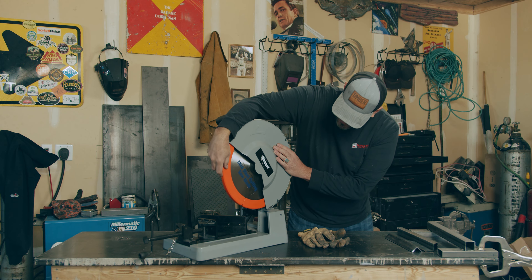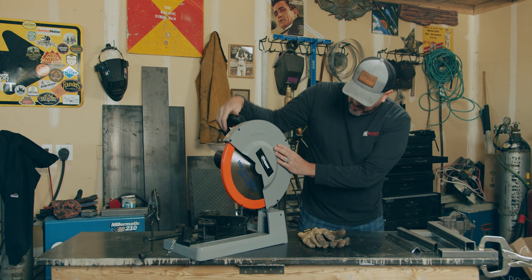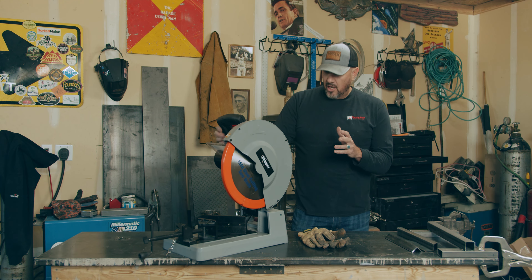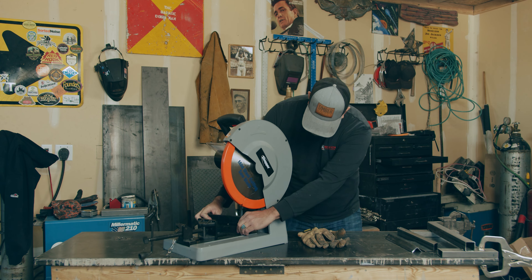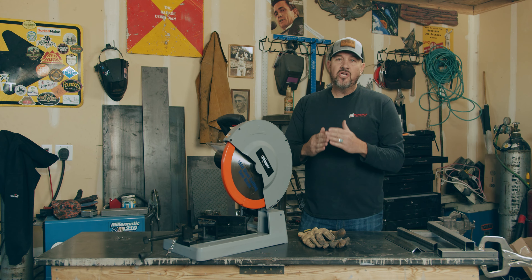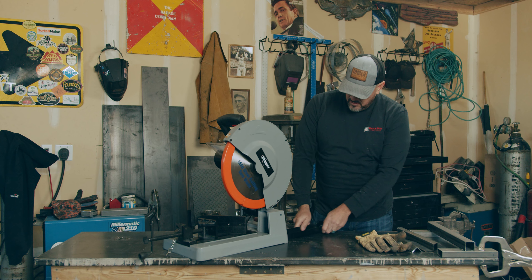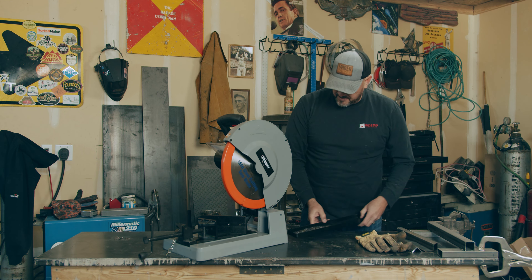You've got this nice little clamshell guard, so great protection. Really good on the miter cuts. The swivel here gives you an accurate cut and also your little tray for the scraps.